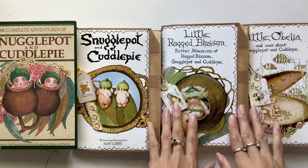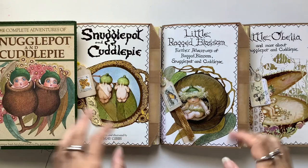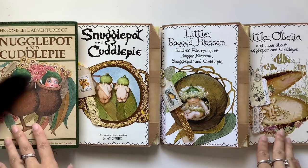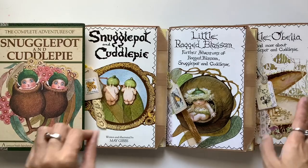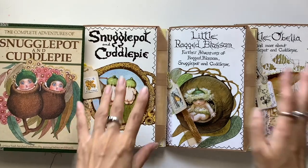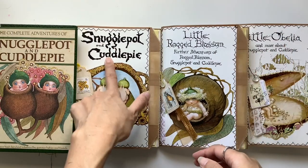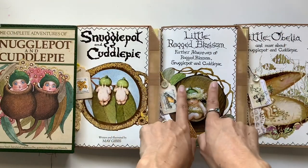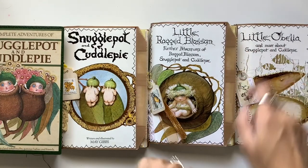This is one of my newest journal collections, the Gumnut Baby journal collection, based off a really well-known book in Australia called The Complete Adventures of Snugglepot and Cuddlepie. In that book there are actually three books in one. This is the first one, Snugglepot and Cuddlepie. This is the second one, Little Ragged Blossom, and the third book is Little Obelia.